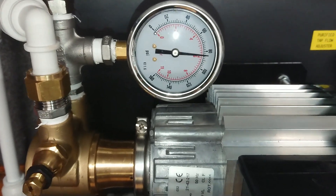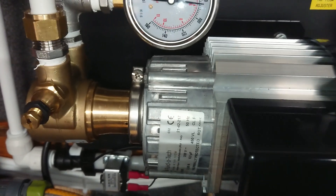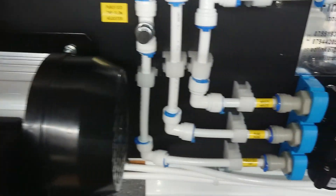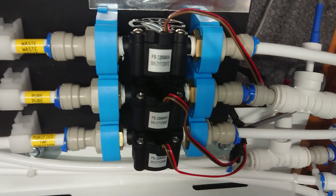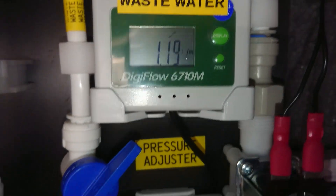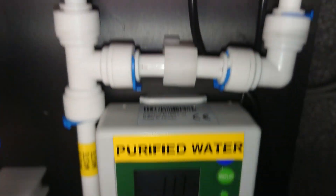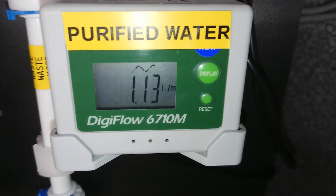It's got a high-pressure pump pumping at about 80 psi at the moment. Three flow meters for the gauges. We've got waste water there, pure water there, and the purified water line there.